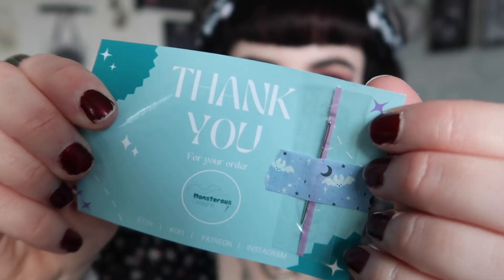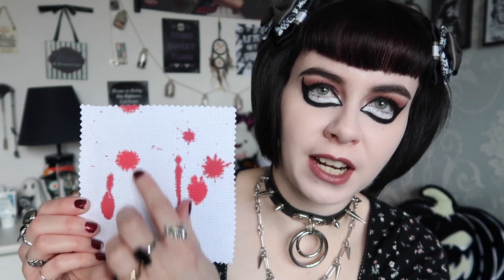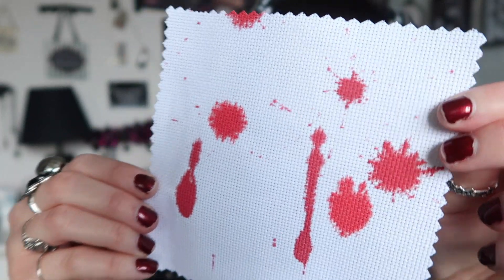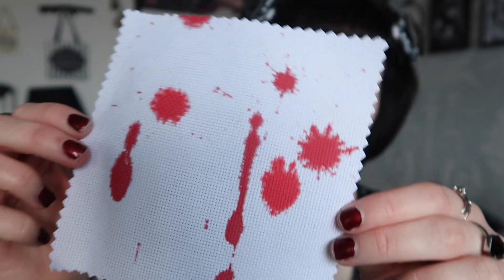For the actual materials, you get a little thank you card with a needle attached with washi tape. For the cross stitch itself, there's a piece of white fabric — I think you can choose which one you want. We talked about doing a different background, and because it's a fangs design we wanted a blood splatter background. This is called Aida, and that will be the background it's stitched on, which is really cool.